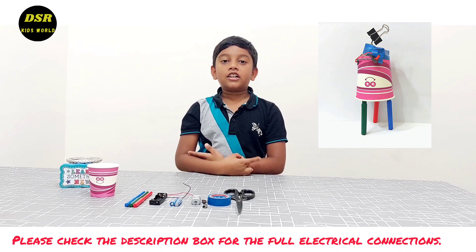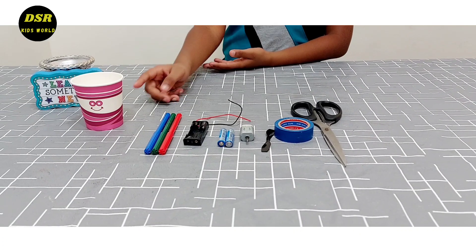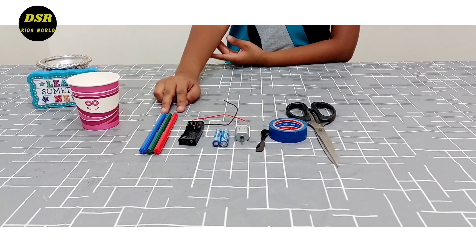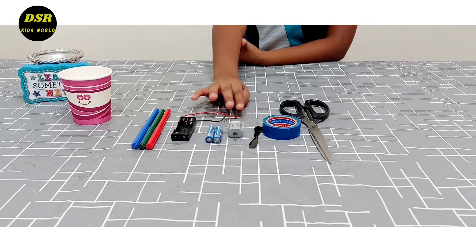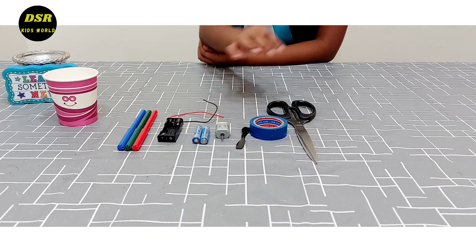It is actually a super robot. For this we need a paper cup, 3 markers, a battery case, 2 batteries, a DC motor, a propeller and an electric tape.